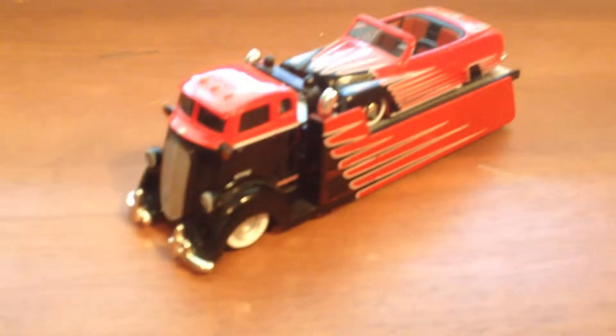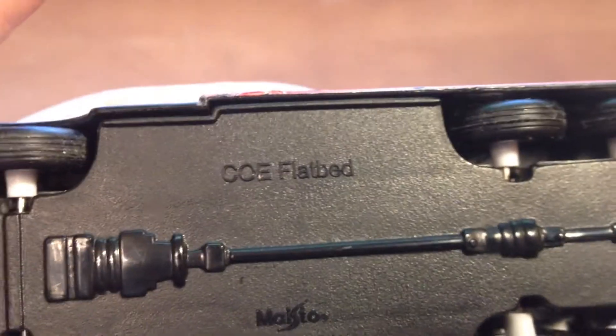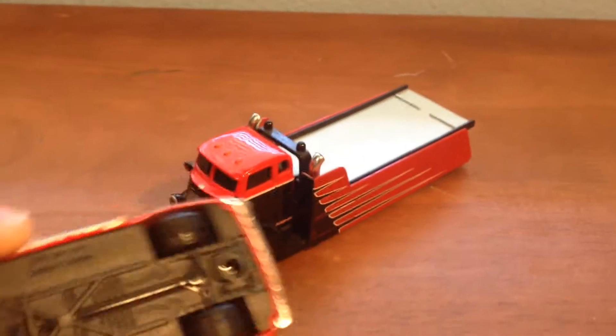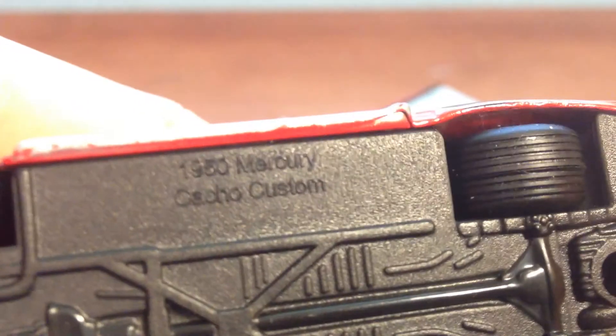What it is, is a flatbed. It's made by Maisto — you can see that's the name down there — a COE flatbed. And we've got a 1950 Mercury Cacho Custom, I think. That's how you pronounce that.